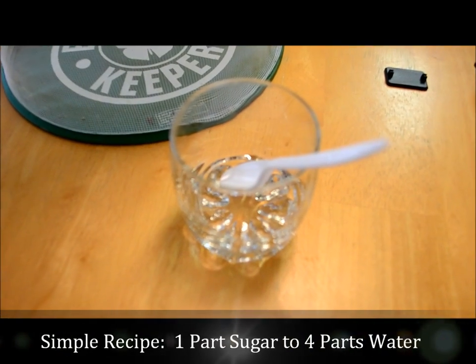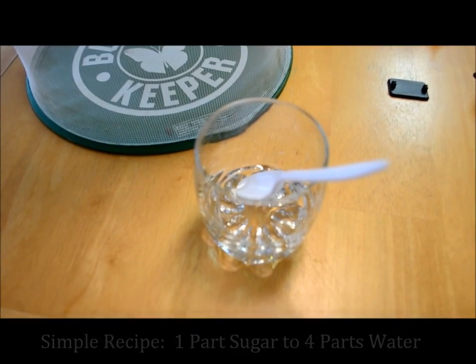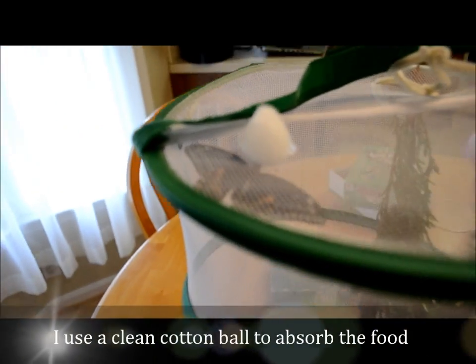It's real simple — it's just one teaspoon of sugar to four teaspoons of water, mix it up. You can either use a sponge or a cotton ball. I used a cotton ball today and he went pretty much right to it.